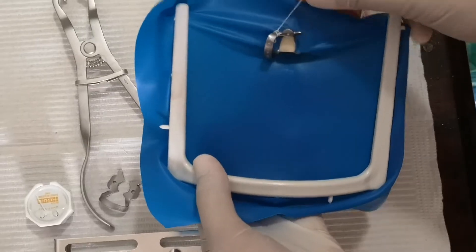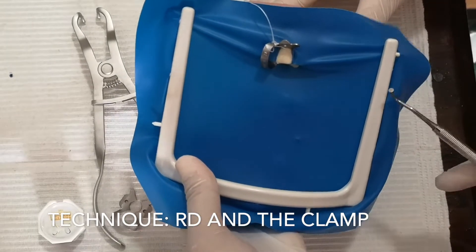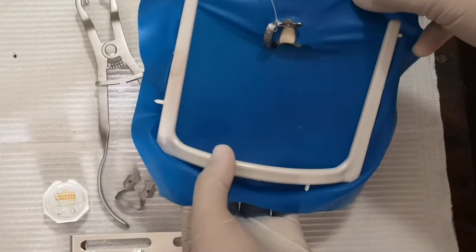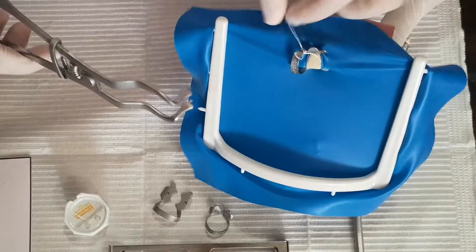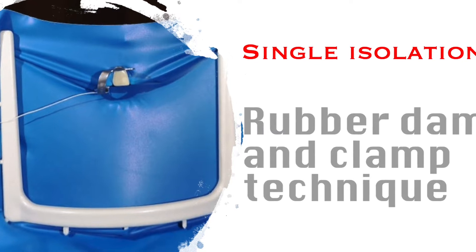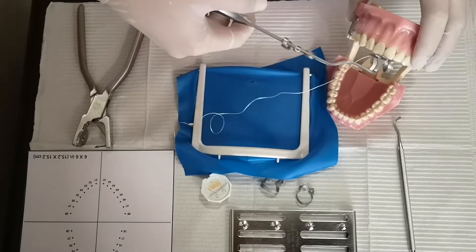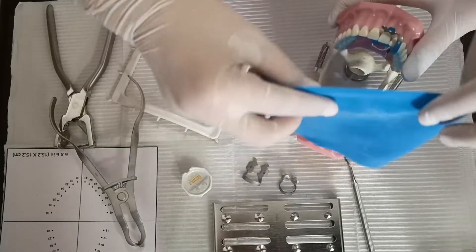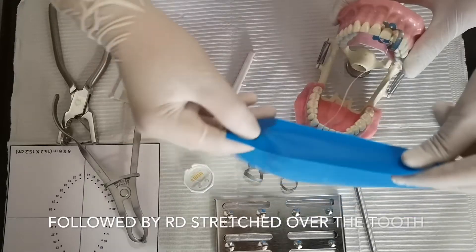You have now isolated the maxillary central incisor. Nowadays, they suggest that part of the nose should be covered. If part of the nose should be covered, then the hole should be made farther from the edge of the dam. Also make sure that the dull side is facing the operator and the shiny part is facing the mouth.